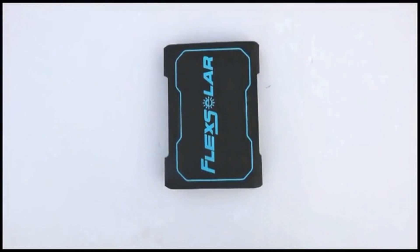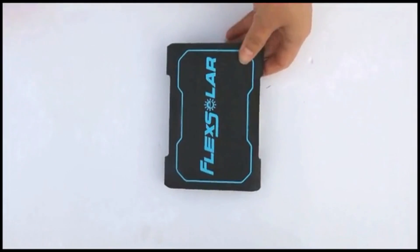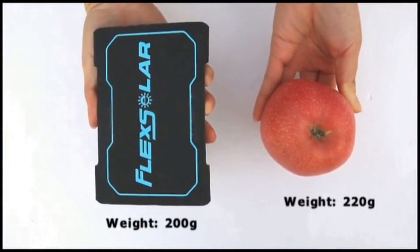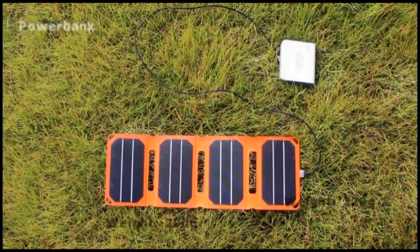The Pocket Power can charge any type of USB-enabled devices including smartphones, power banks, tablets, Bluetooth headsets, smartwatches, and portable speakers.